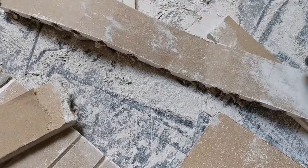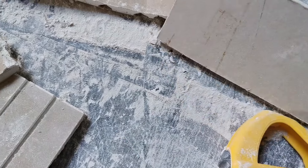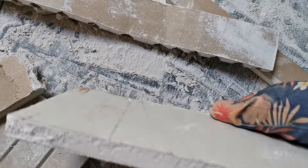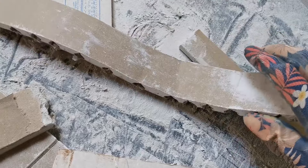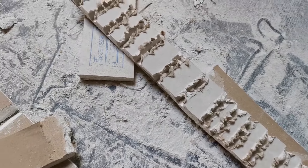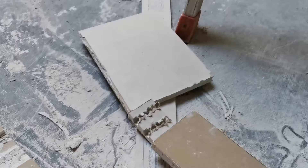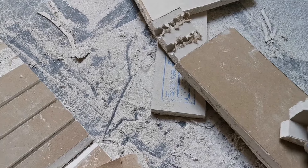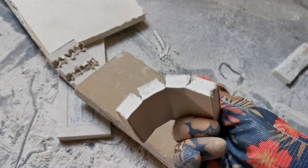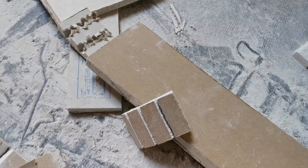Voilà, c'est fait pour les deux arrondis. Et pour la niche qu'on aura et pour l'arche qu'on veut faire en bas, ça sera nickel parce qu'on sera dans le bon sens — avec les entailles au cutter, ça ira bien.